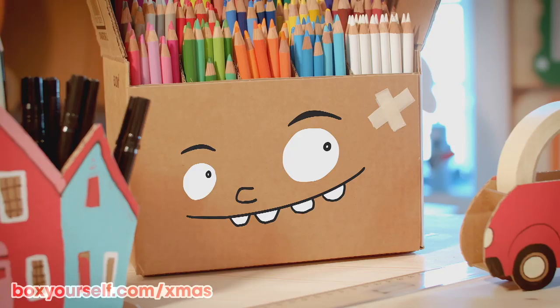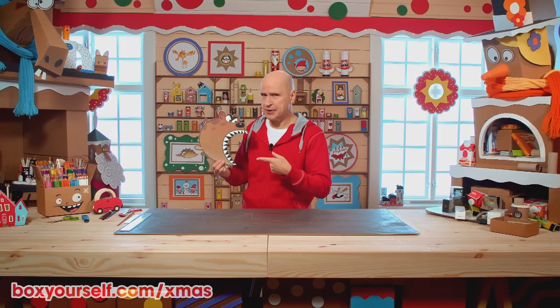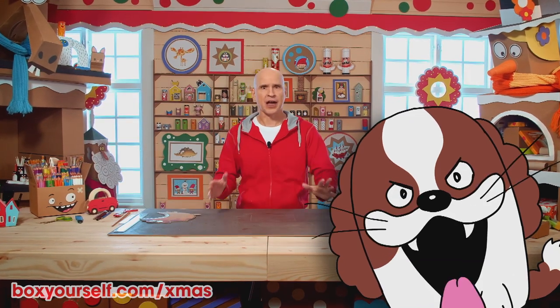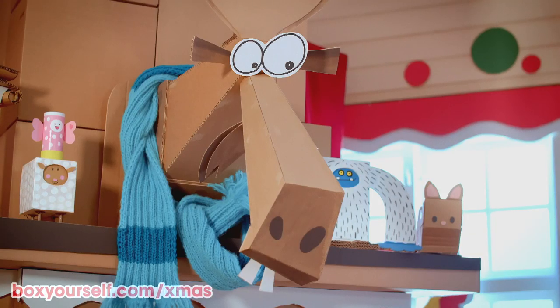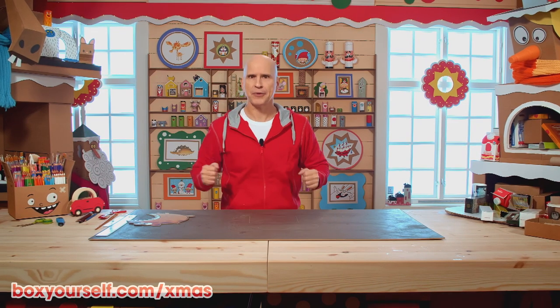Tricked you there, didn't I? It's just a cardboard cutout. Now my dog is much cuter than this — she is irresistible. And that's why I have given her everything: dog house, dog car, ice hockey gear, everything. Except for dog cabin.